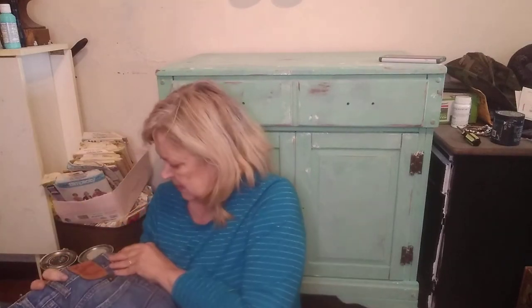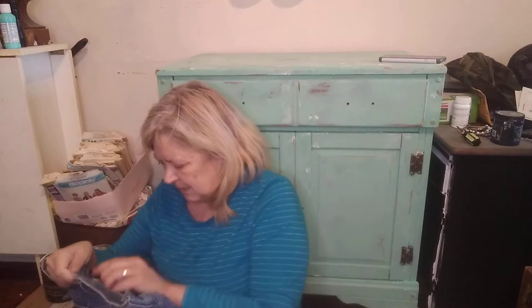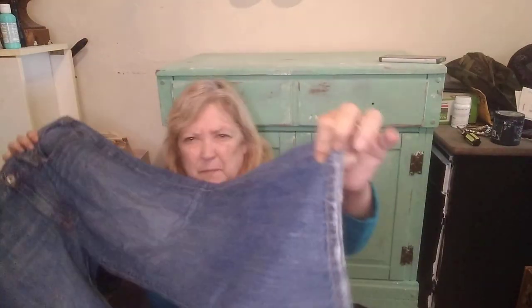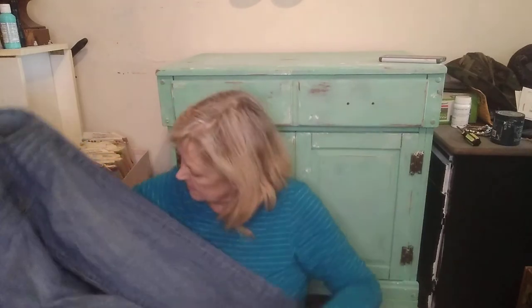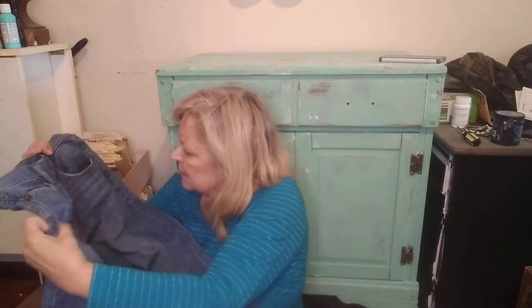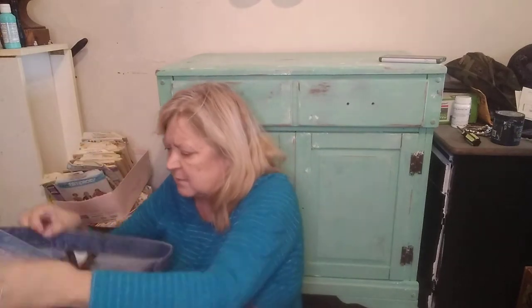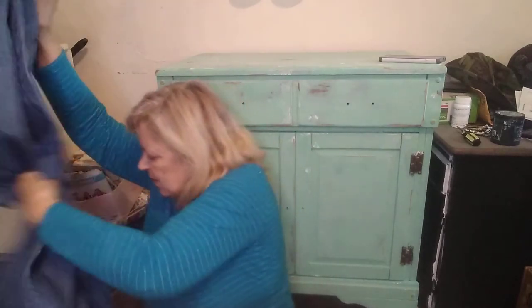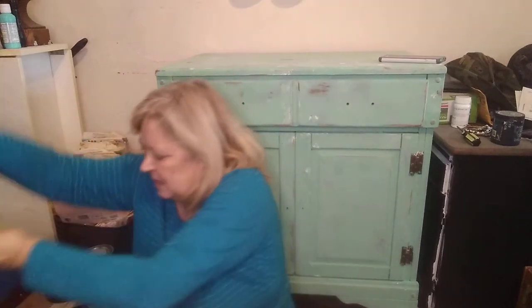Here we have Lucky Brand, size 31. Let's examine it — it has a little bit of wear on the bottom, but honestly these look really good. They have the Lucky Brand pockets with the four-leaf clovers. I will probably list those. It's a straight leg.